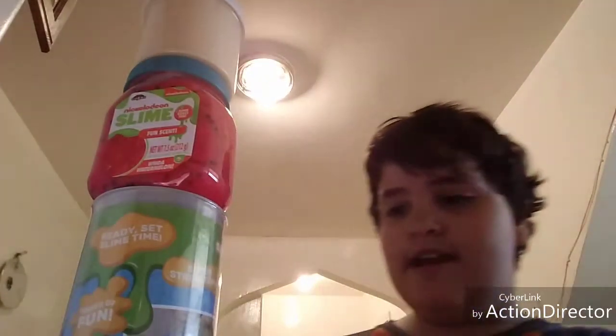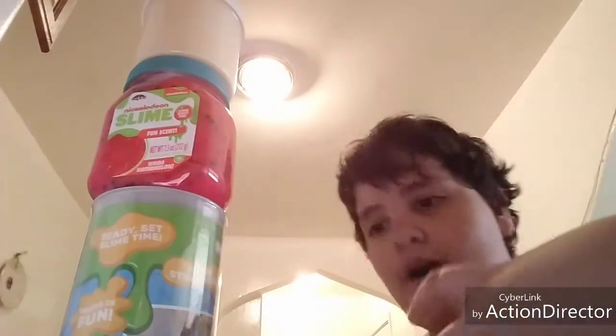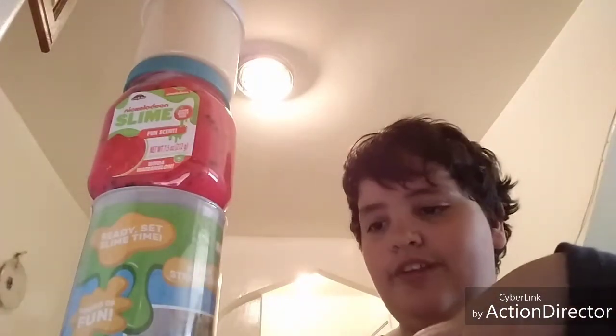Hi guys, welcome back to my channel. Today we're doing a version comparison video again. Last time we had three other versions plus Guava Toys. Then I got Nickelodeon Slime, and today I'm comparing Guava Toys versus Nickelodeon versus Slime Shop Slime.